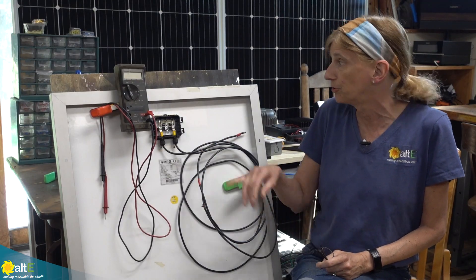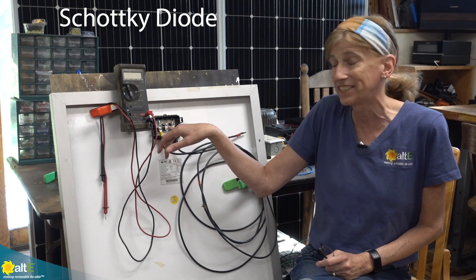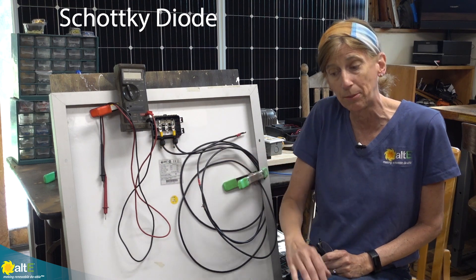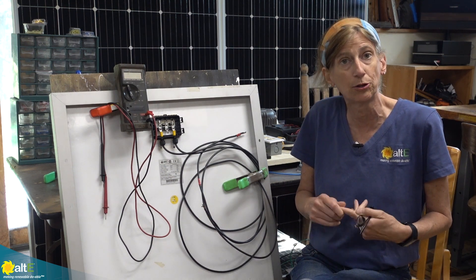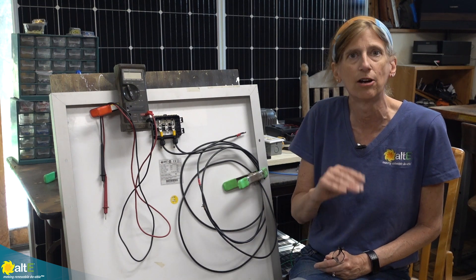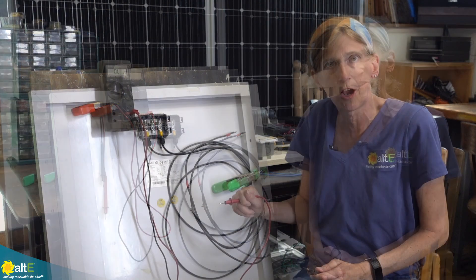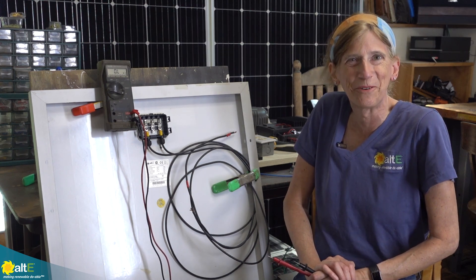If you determine you need to replace the diode, the model number is often printed right on it — it's usually a Schottky diode, so you can google the model number. If you can't find a model number, make sure the replacement diode can handle the voltage and current going through it. We carry small diodes for one amp or five amps, suitable for up to about a 50-watt panel. For larger panels, Google is your best friend. I hope this was helpful — give us a like and a share, subscribe to our channel, and visit us at altistore.com where we've been making renewable doable since 1999.